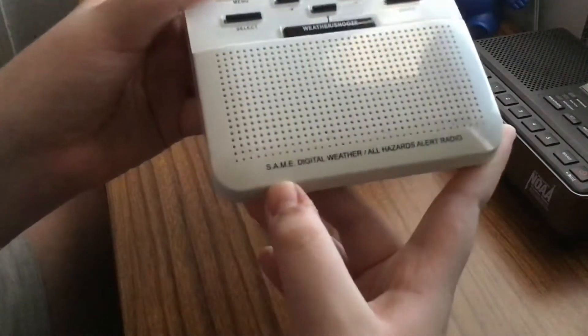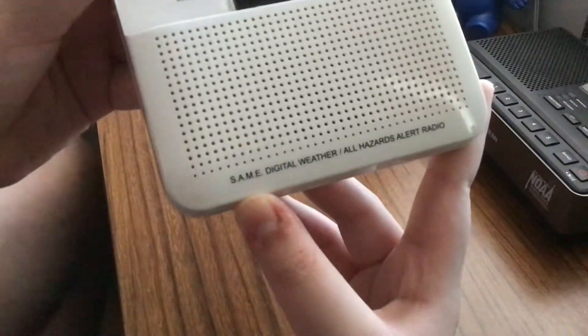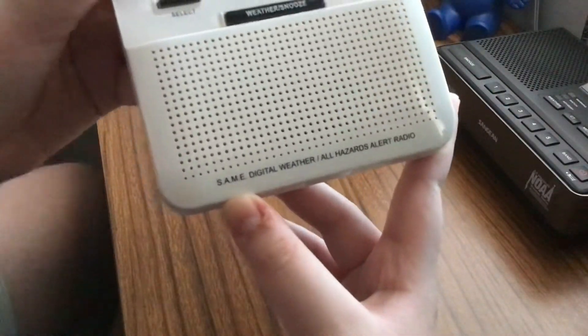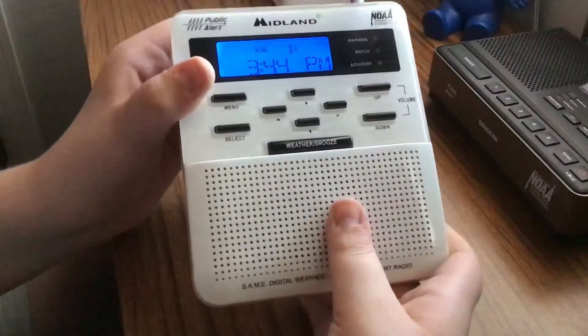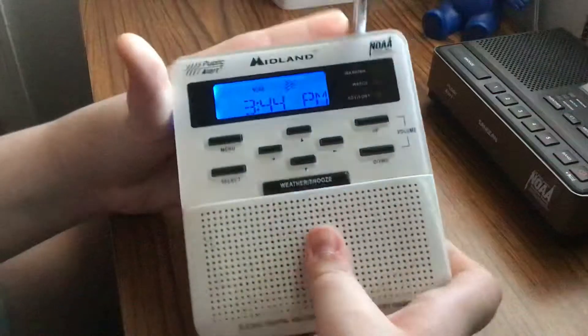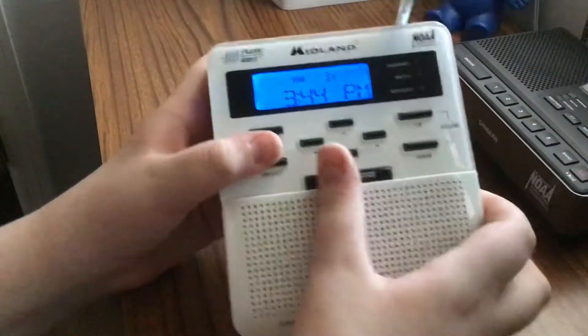Down here it says 'SAME Digital Weather All Hazards Alert Weather Radio,' or 'All Hazards Alert Radio.' Now let's get into the features on the inside.